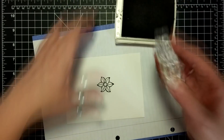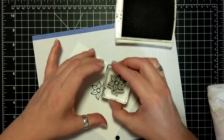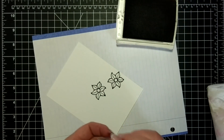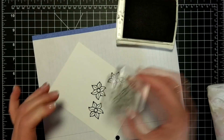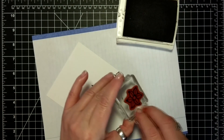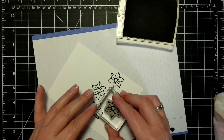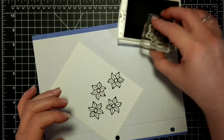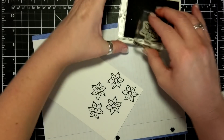I am inking up my stamp with basic black and I am repeat-stamping this lovely little flower from the Falling Flowers stamp set. There's a little corner on the stamp which is driving me a little nuts and I have to keep on wiping it away.